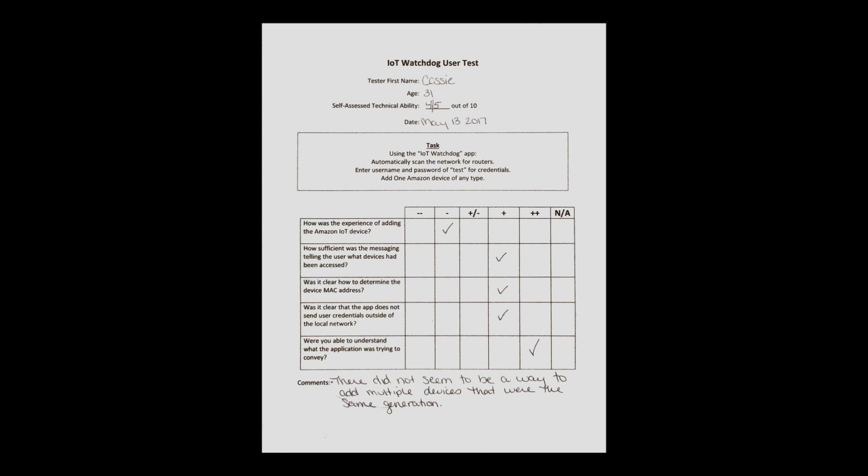IoT Watchdog would like to thank the small group of user testers who helped out testing the application and provided very valuable feedback that was implemented for the final product. The audience members of this video are strongly encouraged to read the in-depth detailed explanation paper that accompanied this video and abstract. It goes into depth about concepts not easily portrayed in short-form video such as this, including, but not limited to, how Bluetooth automatic detection would work, database build-out, tool scalability, and the additional tools: external network scan and network weakness check.